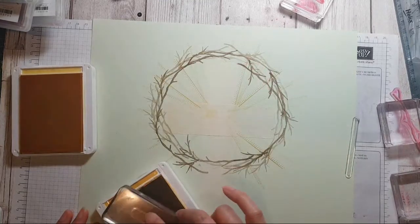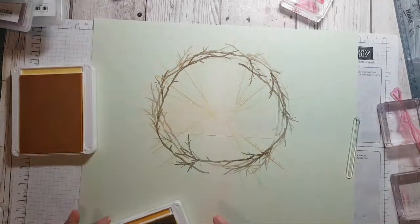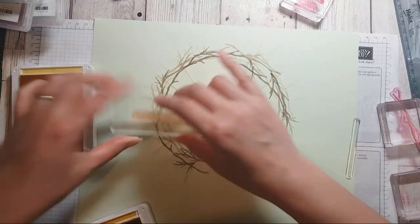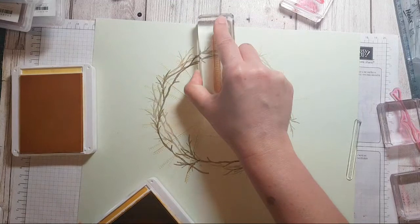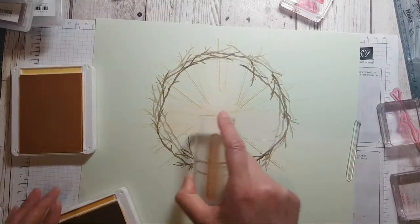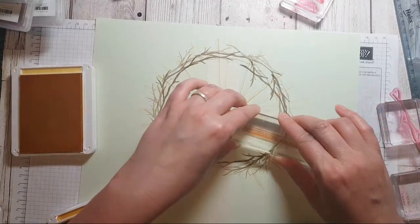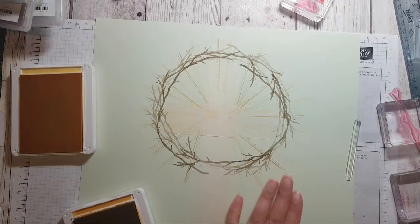When you stamp things like this that are a little bit more symbolic, it's nice to perhaps put some music on and make it a kind of devotional, meditative thing to do — put some Easter music on so it actually becomes something meaningful, so you can think about what you're stamping and what it means to you.